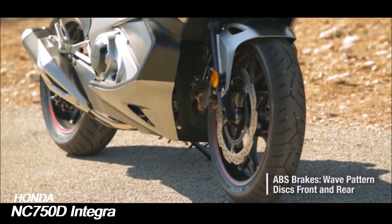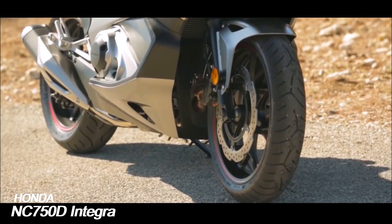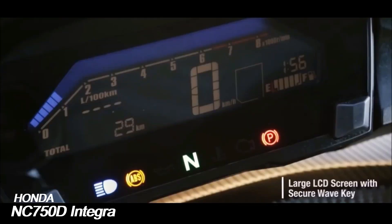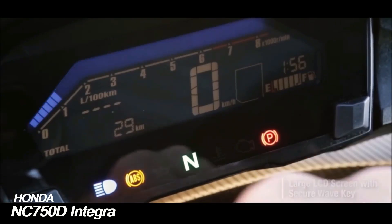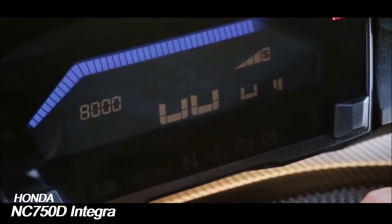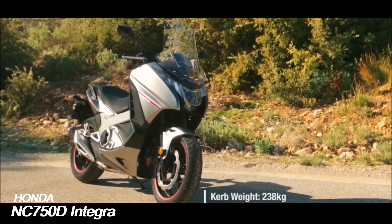German magazine Scooter und Sport tested the Integra and reported a 0-100 km/h time of 5.6 seconds on the way to a measured top speed of 166.9 km/h or 103.7 mph, 175 km/h or 109 mph indicated.